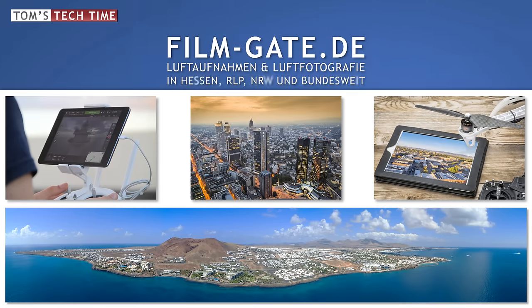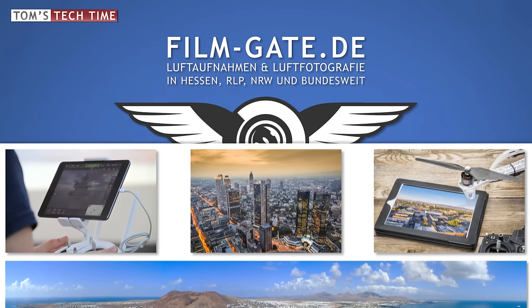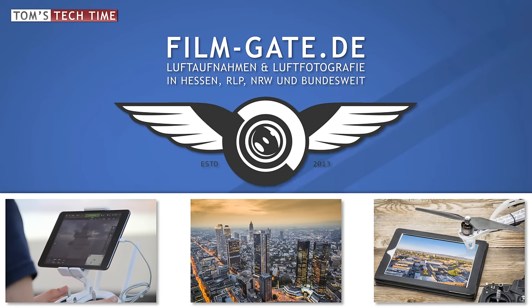This episode of Tom's Tech Time is brought to you by FilmGate, professional and affordable aerials and aerial photographs in all of Germany. Check it out yourself at www.film-gate.de.